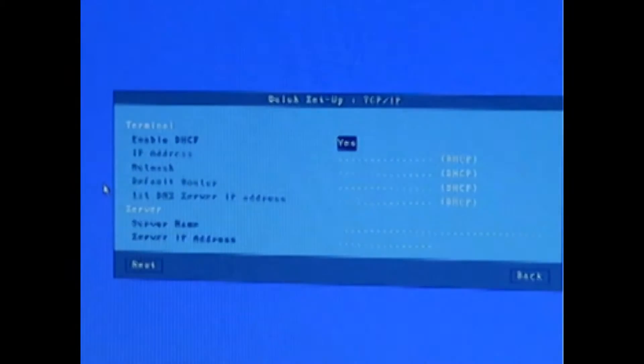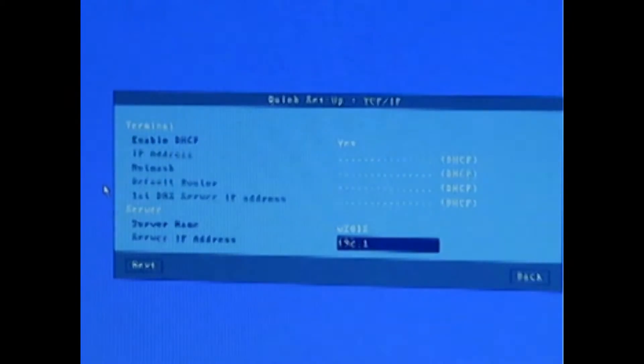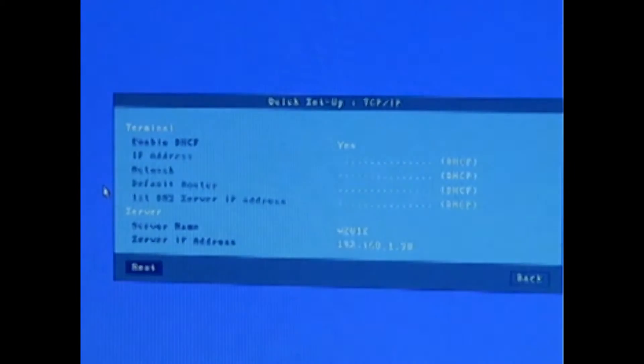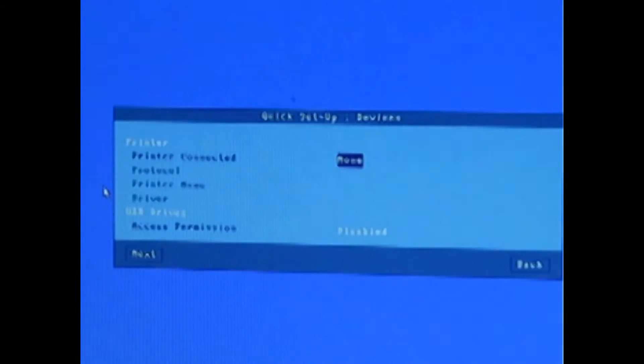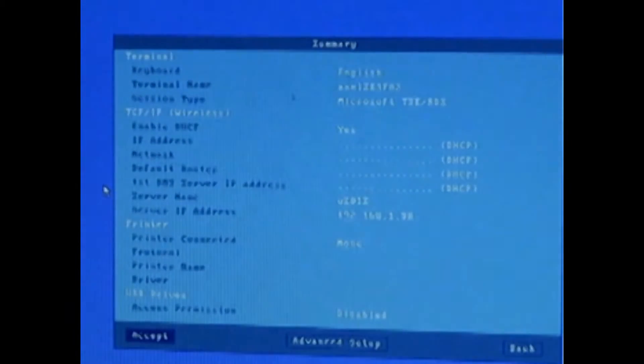Enable DHCP — yes, we'll leave that as it is. Server name, IP address. No printers connected currently. No memory sticks connected. A brief resume of what we have, and the terminal will reboot and connect over Wi-Fi to the server.